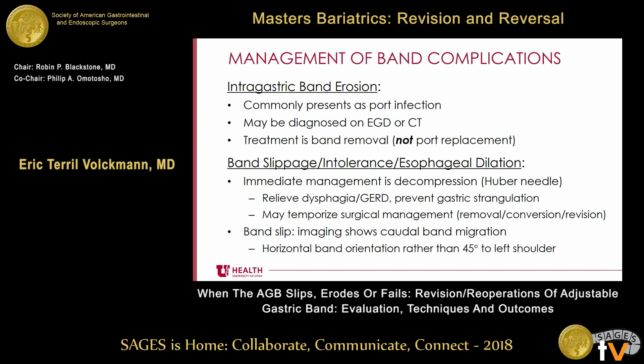Intragastric band erosion commonly presents as a port infection. It's important to recognize that and not just say their port's been contaminated and replace the port. This can be diagnosed on an EGD — you may see a band inside the stomach — or on a CT, where you can see an intragastric location and possibly perigastric fat stranding. The treatment is band removal, not port replacement.